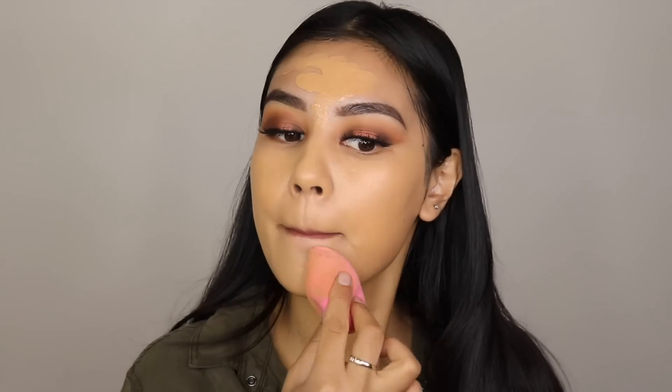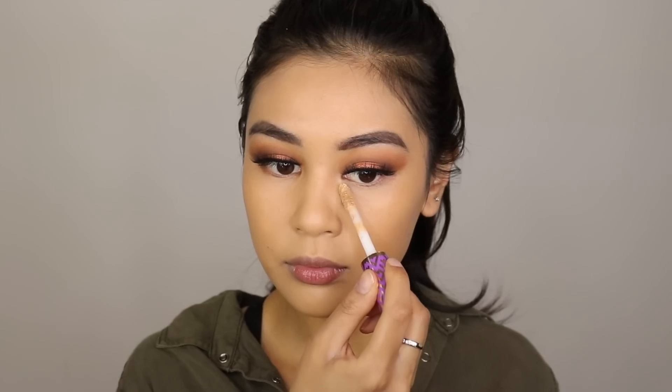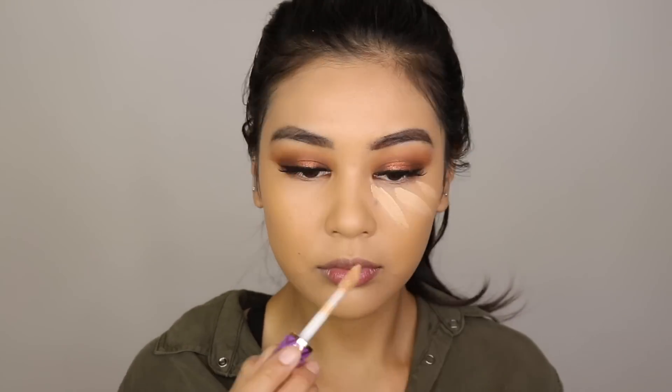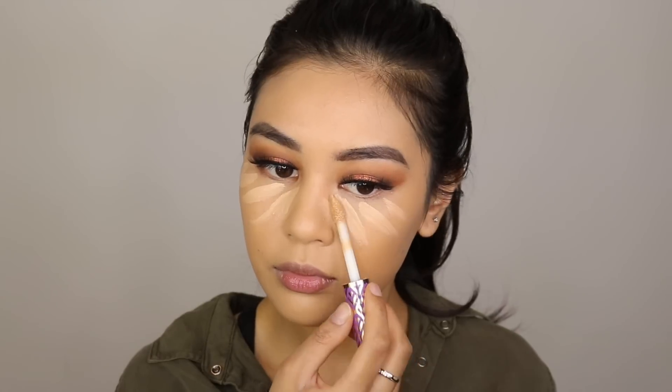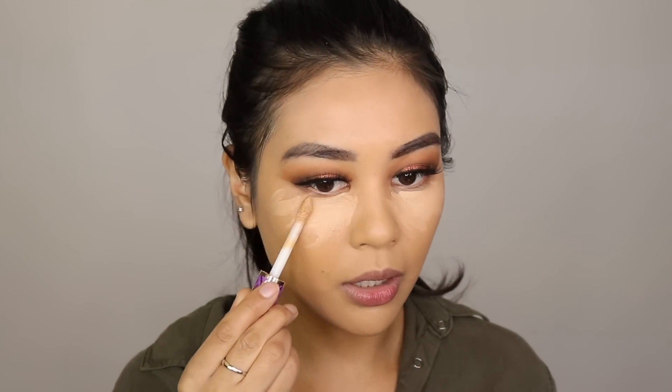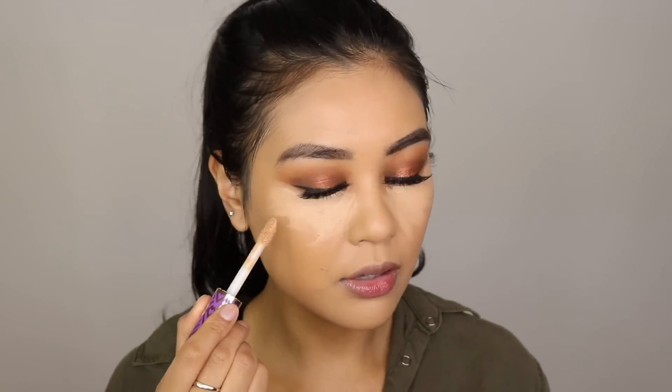I'm just going to dab this color around to spread it, then grab my beauty blender and blend it all out. My hair is really annoying me right now so I'm just going to tie it. Then I'm going in with the Tarte Shape Tape Concealer — I've been using it for quite a long time and recommend it to everyone because it's super creamy and gives you full coverage. This is the Medium shade, which feels perfect because it's not too light.